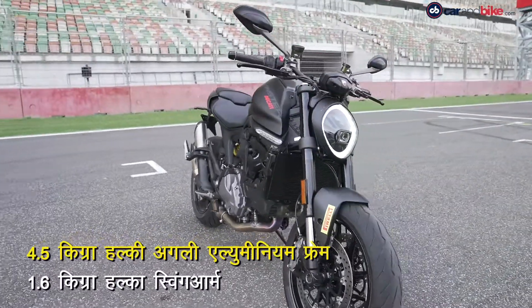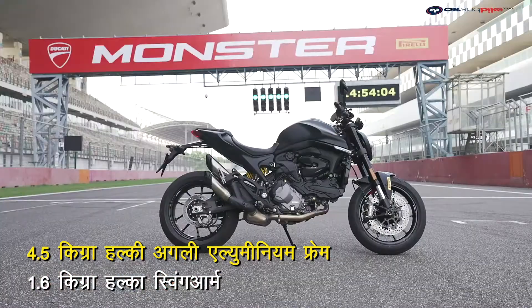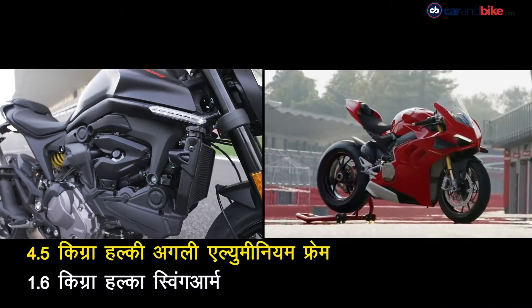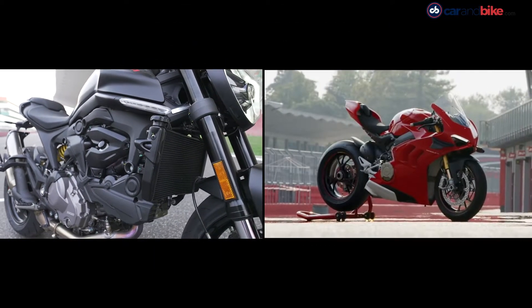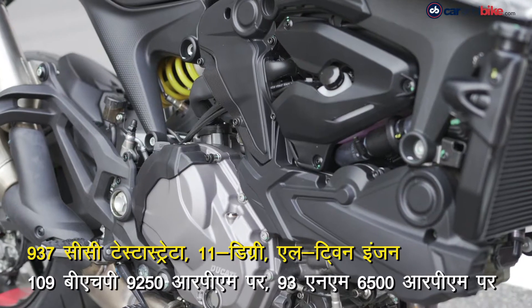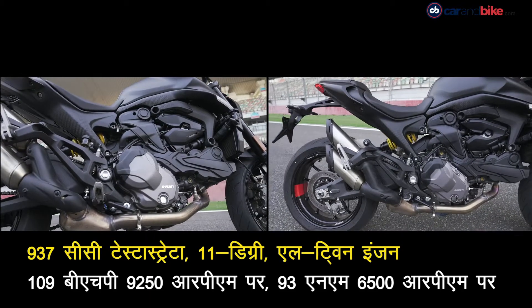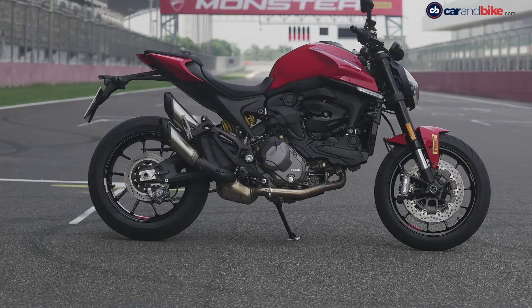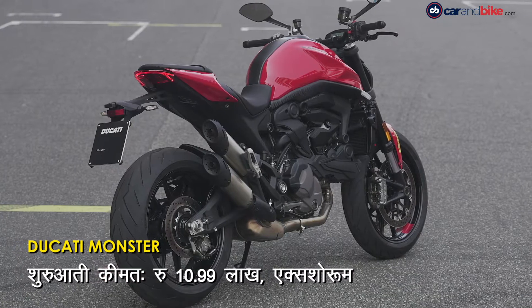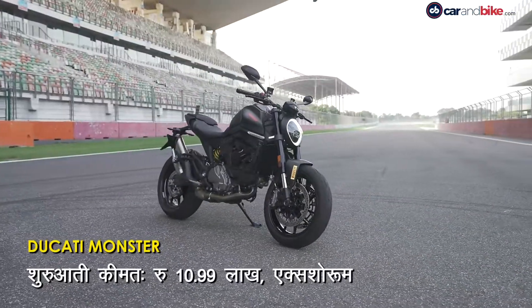अब बाइक को ट्रेडमार्क स्टील ट्रेलिस फ्रेम नहीं मिली है। इसकी जगह नई मॉन्स्टर को अलुमिनियम फ्रेम मिला है जो Panigale V4 सुपर बाइक से लिया गया है। कुल मिलाकर दिखने में बाइक शानदार है और Ducati रेड कलर में ये और भी जचती है। लेकिन अब इसे ब्लैक स्टेल्थ और एविएटर ग्रे में भी पेश किया गया है।